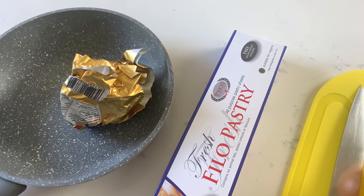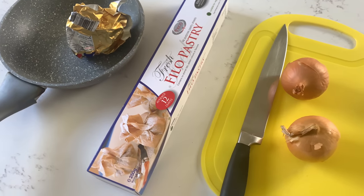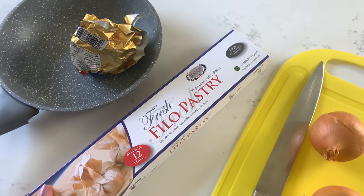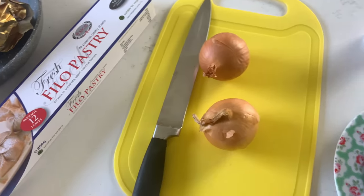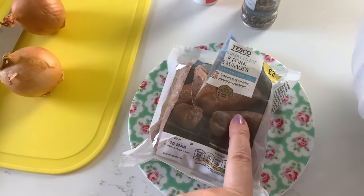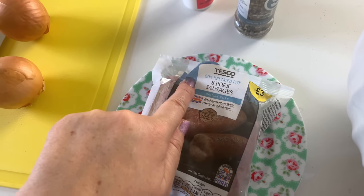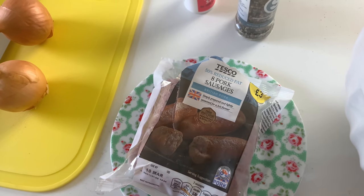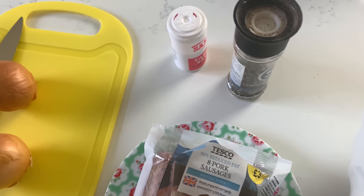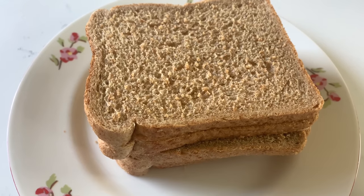This is what we're going to be using to make the sausage rolls. We've got some butter and a little pan, some phyllo pastry — I used this before actually when I did my curry pie — two onions with a chopping board, some sausages. I was going to use veggie sausages but Lee wanted these ones. We've got reduced fat eight pork sausages from Tesco. We've also got some salt and pepper and a bowl.